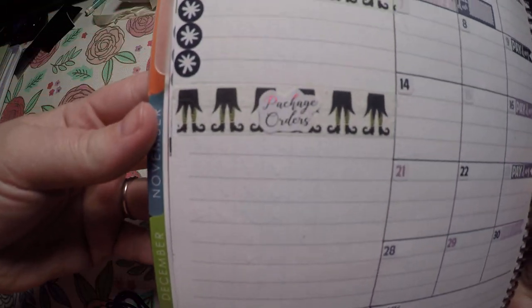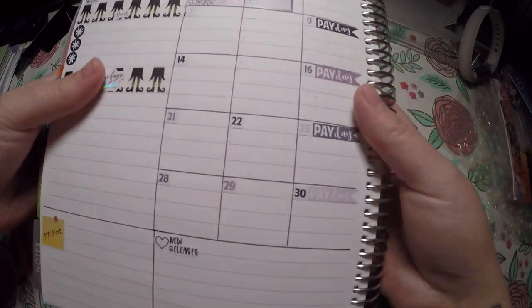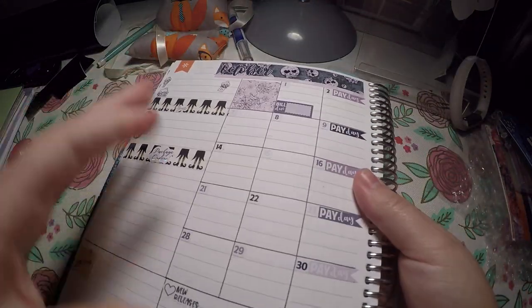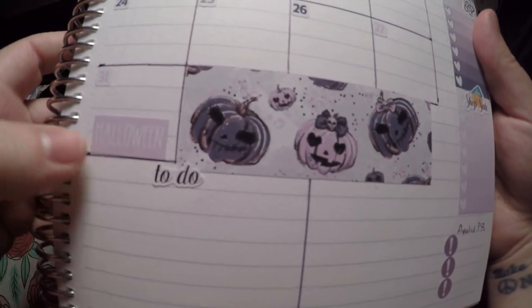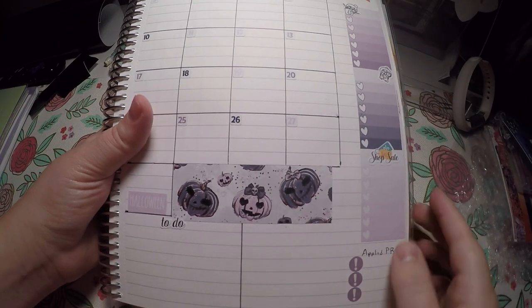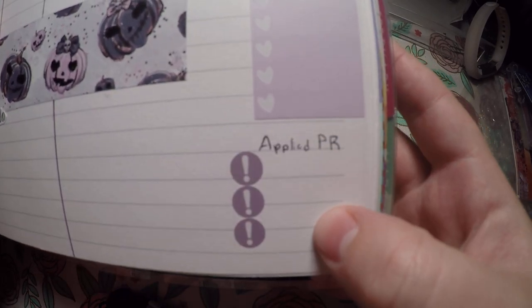I'll do a little close-up of those in case you couldn't see them. I laid out my paydays and I've only got one bill due — that's my Etsy fee. There's a cute little spiderweb box just to take up that empty spot. Then there's a washi strip, a little to-do box, and I noted Halloween. That empty spot is for whatever I feel I need — like if I apply to PR for any other shops, I'll write them in there.